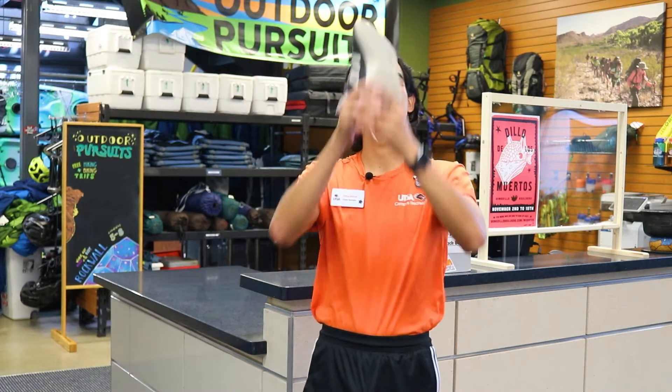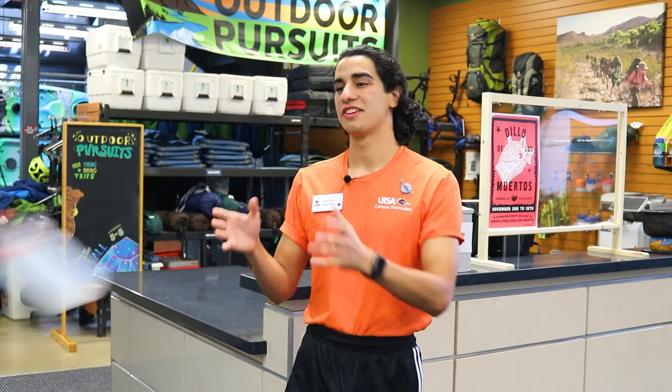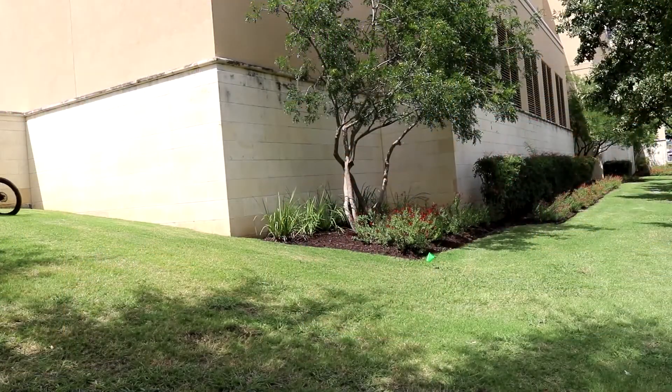You're also going to want closed-toed shoes to prevent any foot injury. In case of an emergency, make sure you have an ID, some spare cash, and a phone in case you need to call anyone. Last but not least, make sure you have water. Now that you're suited up, let's ride.